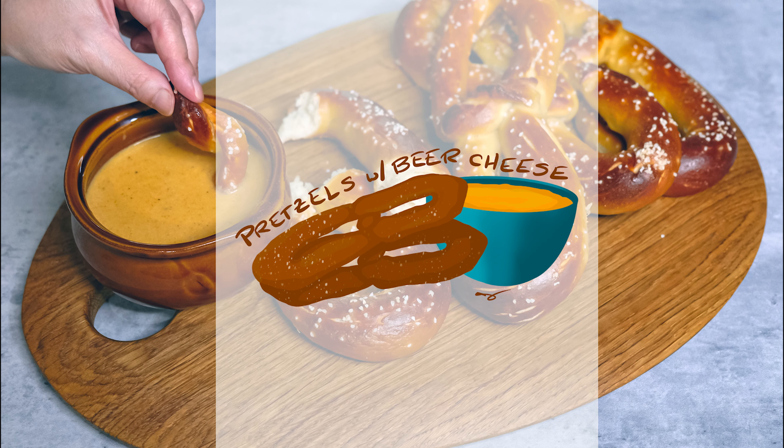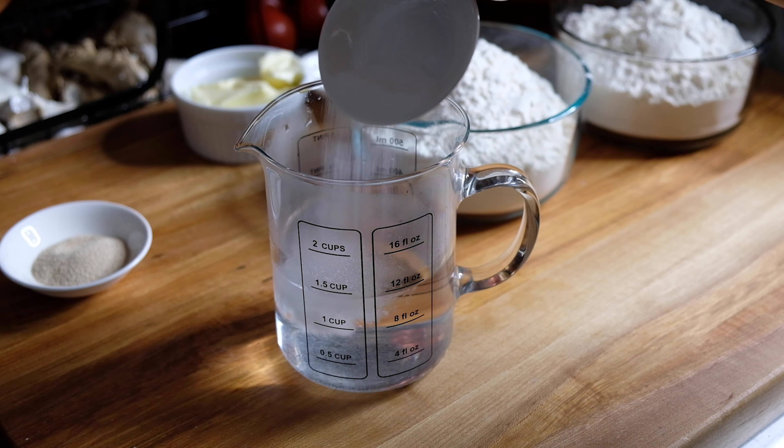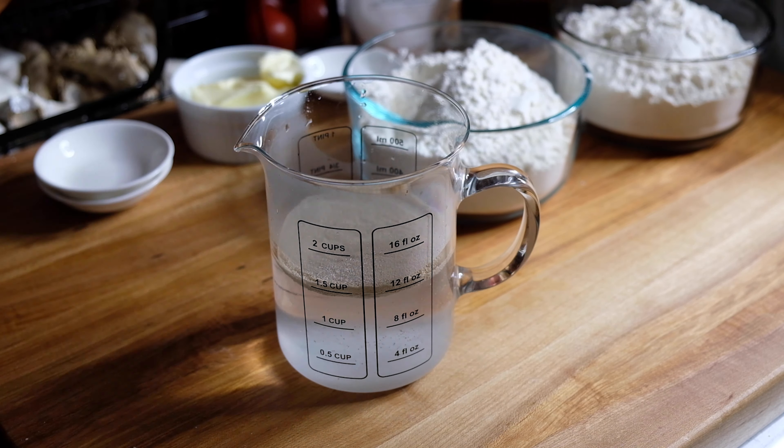Hi everyone, welcome back to my channel. Today we're making Philly style soft pretzels with a spicy beer cheese dipping sauce. Oktoberfest has been canceled again this year, so I thought we'd bring a little Oktoberfest into our homes.